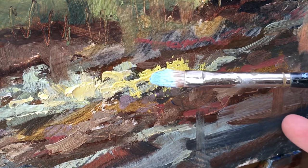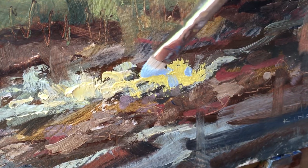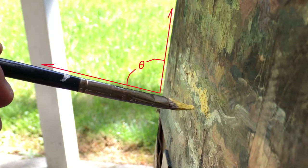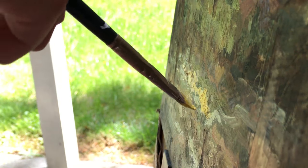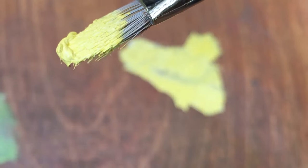Here you see me putting even thicker paint on top of the initial thick paint. The other key point is to keep the angle between the brush and the canvas as small as possible — the flatter the brush to the canvas, the easier the paint comes off, especially when painting thick on thick. Make sure you have a nice bead of paint on your brush first though.